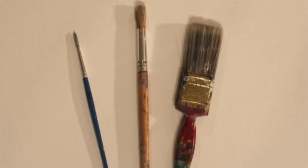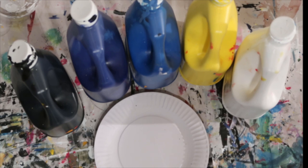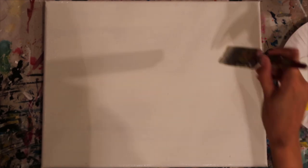The brushes we're using are just the size 6 and size 10 round head with the large 25mm painters brush, and then we're going with black, cool blue, warm blue, cool yellow and titanium white for our colors.